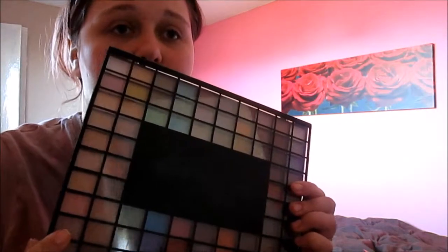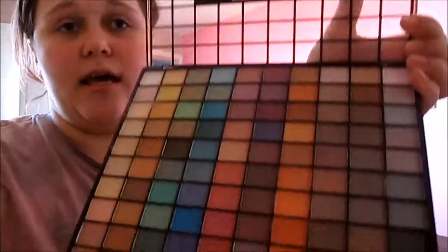I like this because you can see a good selection of the colors through the top of the case. It is a hard case, so it's pretty well protected. The only thing is you have to put it down to open it because I always feel like it's going to slip out of my hands and fall everywhere — that would be a disaster because it would break.